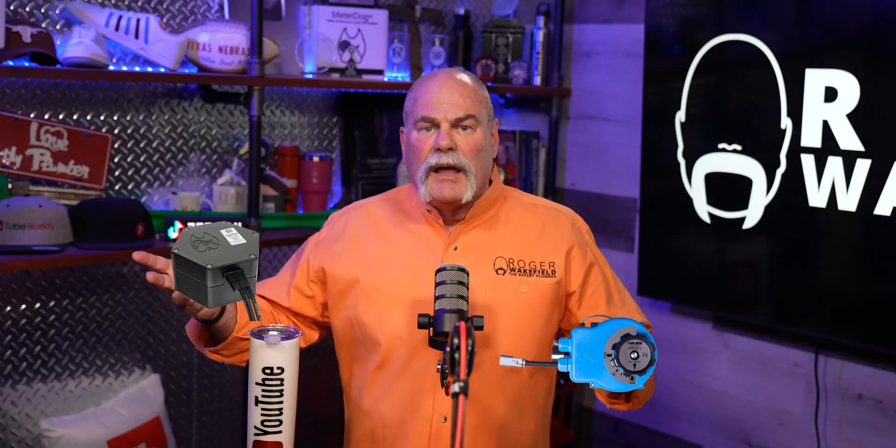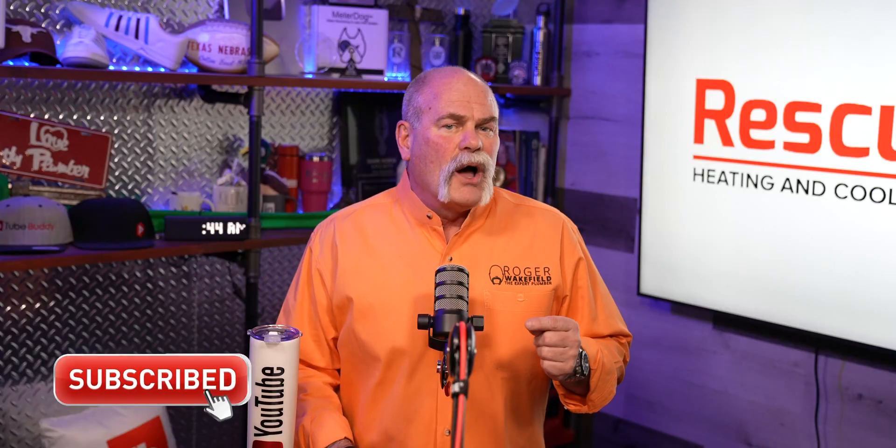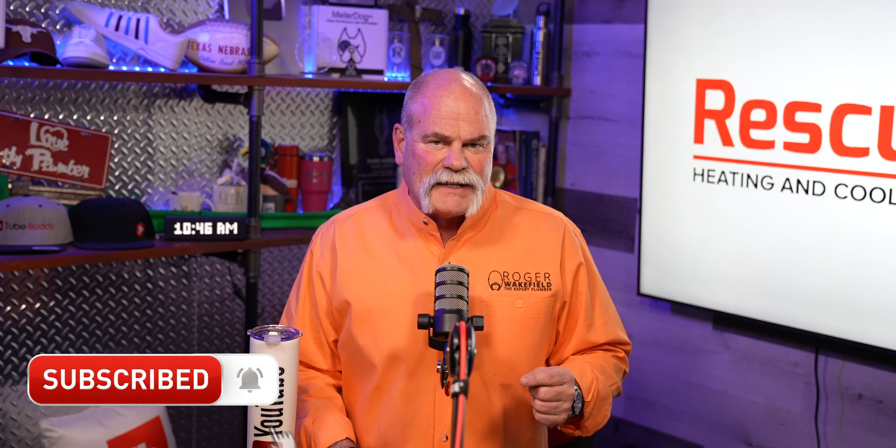In this video I'm going to compare the Leak Defense System and Meter Dog and give you the differences so you can determine which one would be best for you. Make sure you stay till the end because I'm going to tell you why I think one of them is better. Remote leak detection is something that's relatively new but it's a great product, and if you're a plumber it's a great thing for you to be installing and selling to consumers.